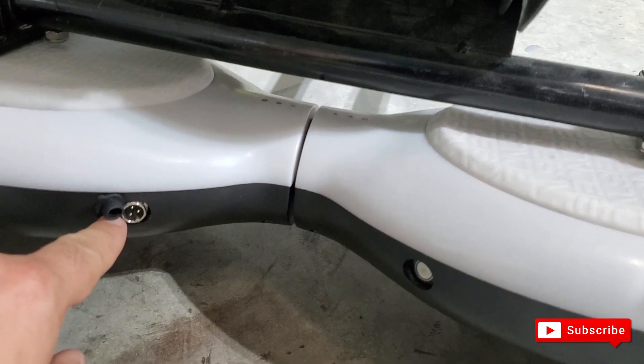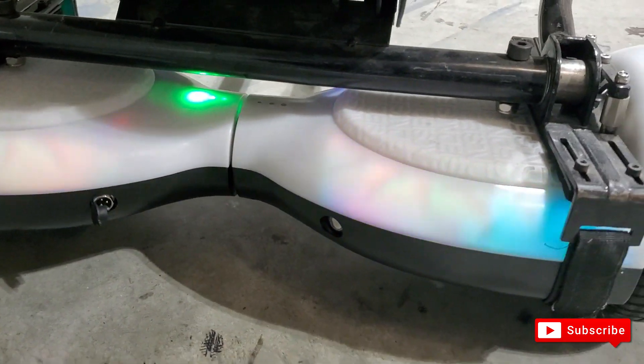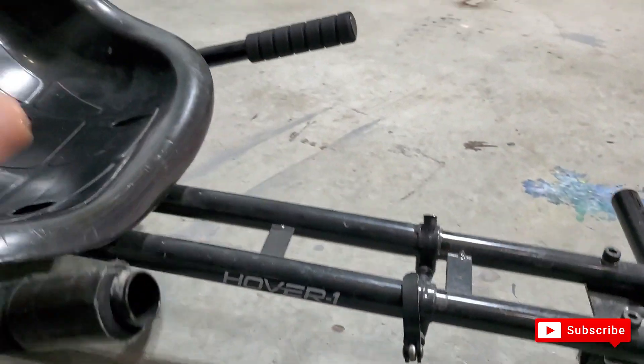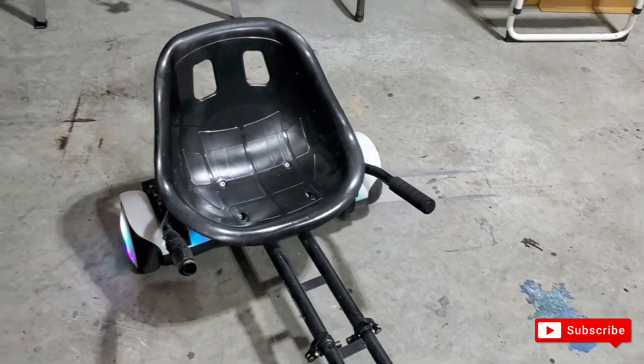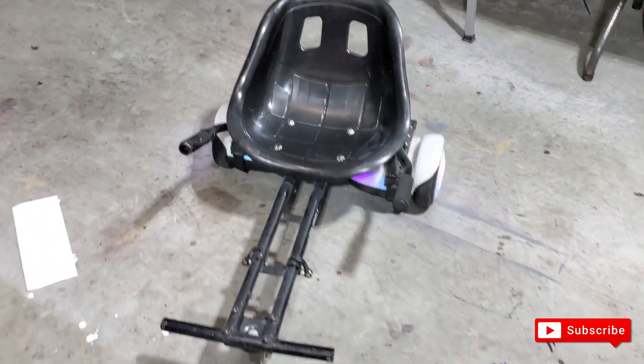Here you have the plug for charging, you can turn it on, there's the battery indicator, and it automatically self-balances. The cool thing about the seat attachment is that you can really go fast — literally 10 miles an hour — especially when you're sitting down.